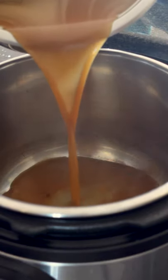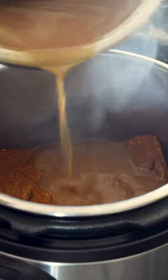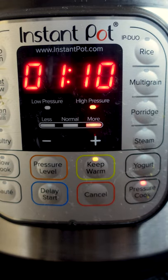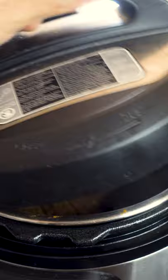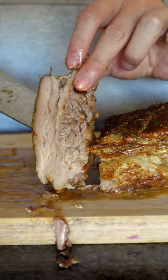Now take the sauce and add it to your Instant Pot, then your brisket on top, and another layer on top of the brisket. Make sure everything is nice and secure, then set it to cook for 1 hour and 10 minutes on high pressure. Let it naturally release and gently take it out, and make sure to let it rest for at least 30 minutes.